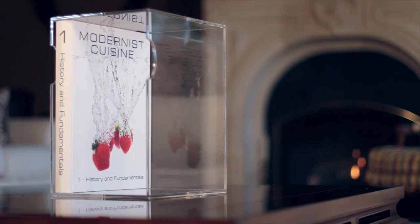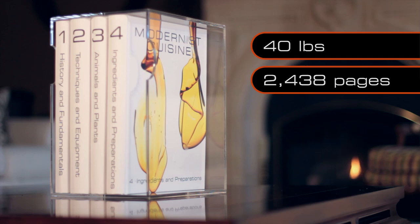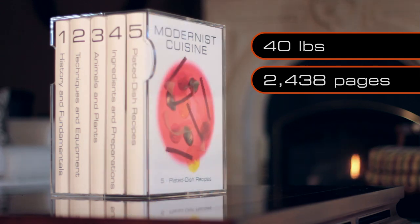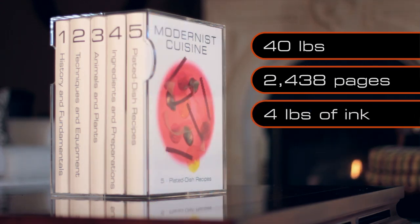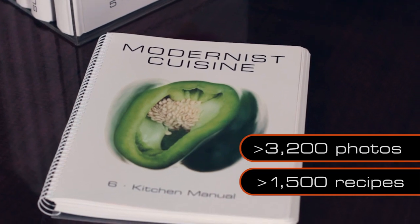The book weighs about 40 pounds altogether. It's 2,438 pages long. Believe it or not, there's about four pounds of ink in a single copy of Modernist Cuisine. Part of the reason it's so large is there's over 3,200 photographs and 1,500 recipes throughout the book.